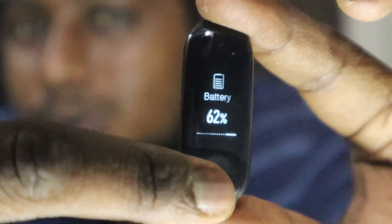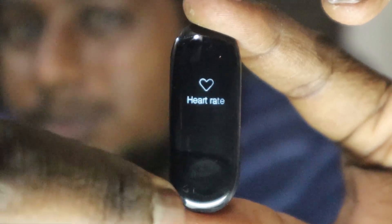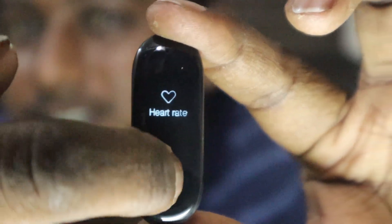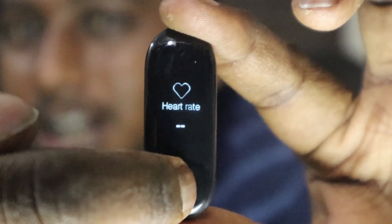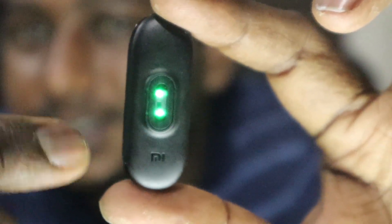Now click here to get to the main menu and again scroll up — you can see the heart rate option over here. If you just long press this button it loads up and the heart rate sensor will start working. It is one of the most flawless heart rate sensors, and it mostly uses the Mi Fit app to track your details.